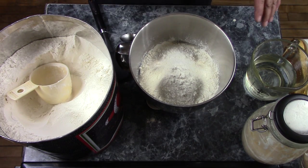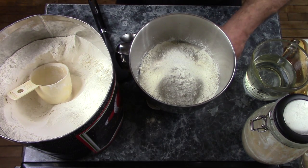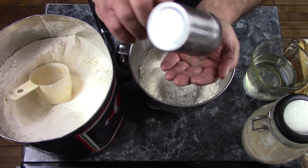Now this is where I depart a little bit. I have to add some salt — 10 grams of salt.